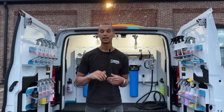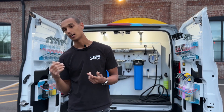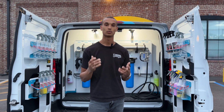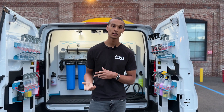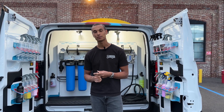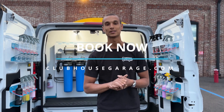This allows us to confidently clean your car in direct sunlight on the hottest days without worrying about water spots. Our chemicals and products work more efficiently because they don't have to fight the contaminants in city water, and our detailers can take their time on your car to make sure we do a fantastic job. So book now at clubhousegarage.com.